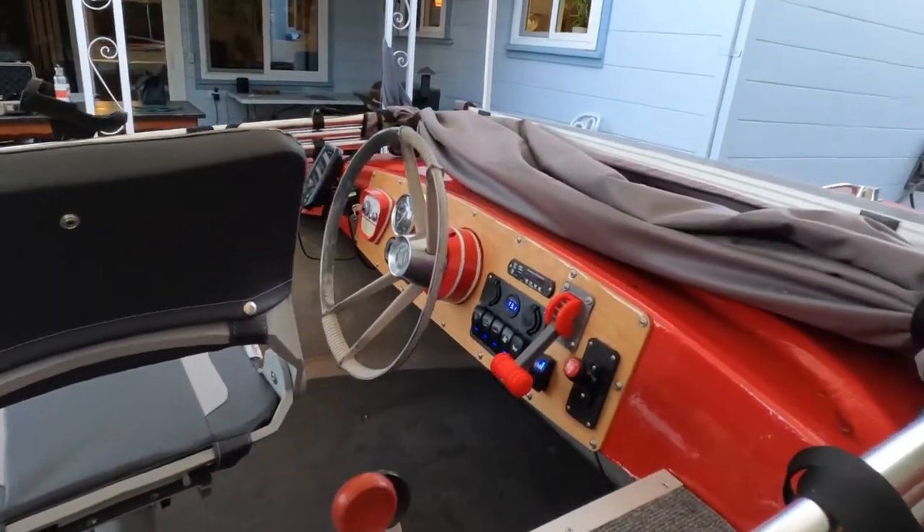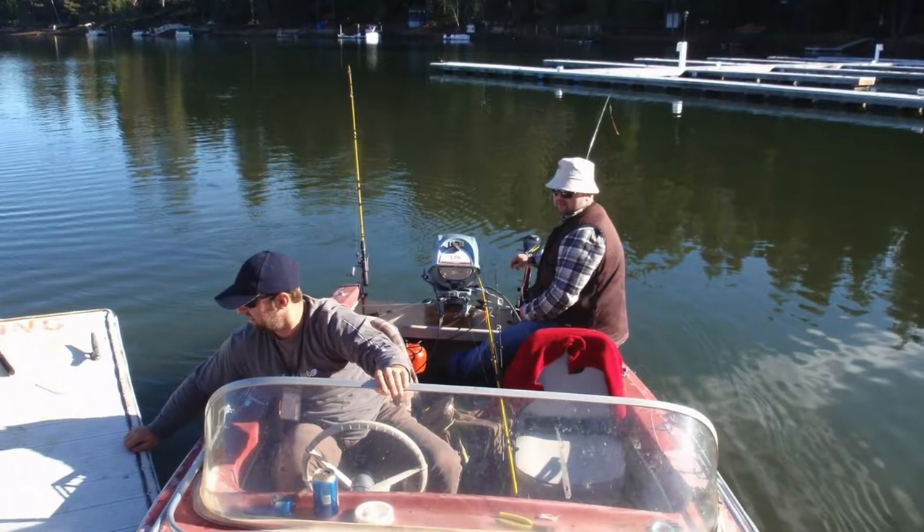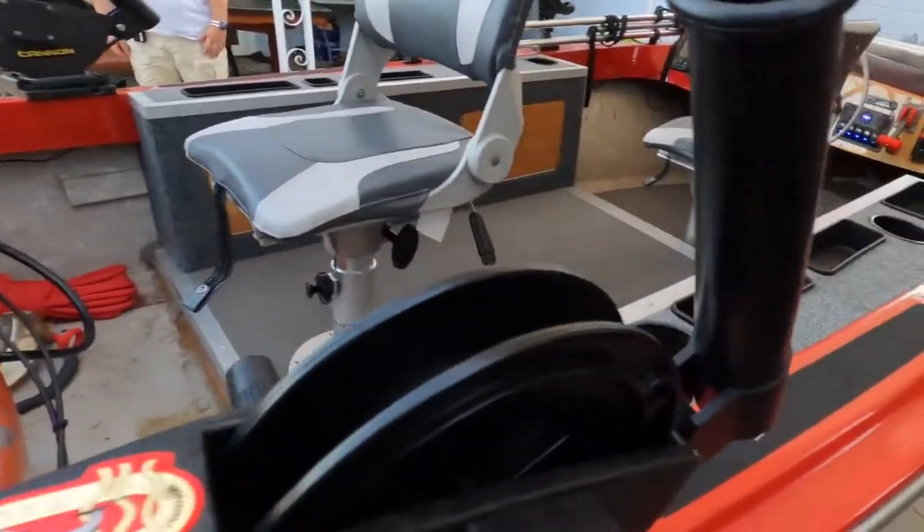Hey guys, Alex here with Catch Happy — I also run Sweeney Sports in Napa, it's catchhappy.co. Today I have a special video for you. My brother and I are going to do a walkthrough of a super awesome restomod boat. It's a 1957 trailer boat made in San Rafael, California. We got it cheap — it was basically a tub, still okay for fishing but in terrible condition.